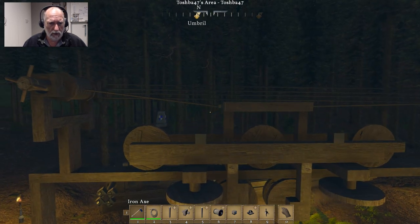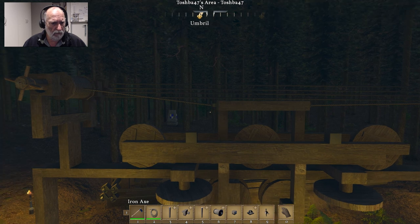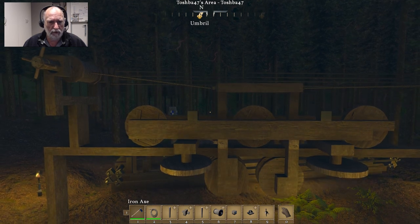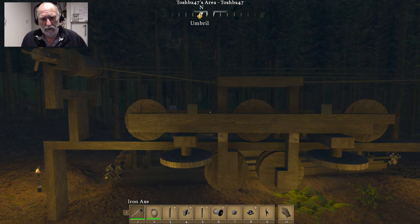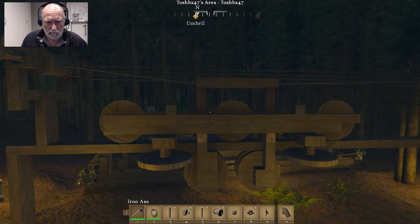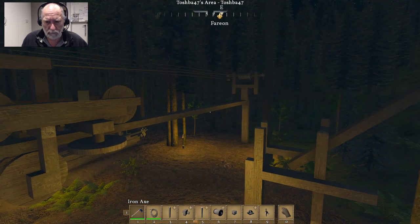A working cable car in Medieval Engineers — survival ready. There's nothing special about it. Yes, I did build it in creative, but that was just because I needed to be able to spawn in bits and pieces, and didn't want to have to worry about cutting down trees and all of that to get the bits and pieces.